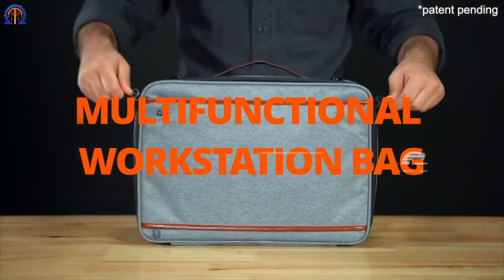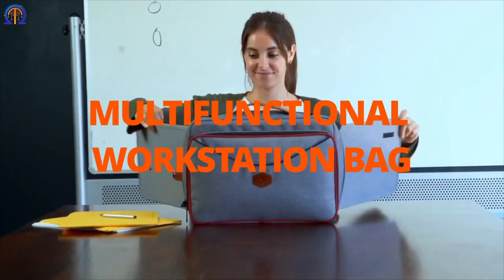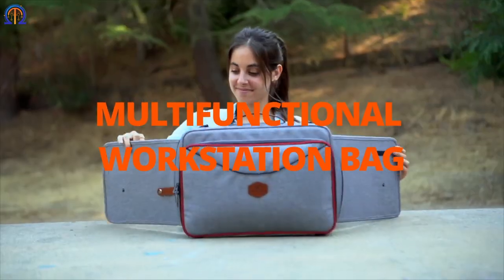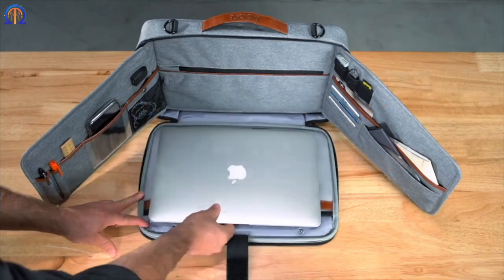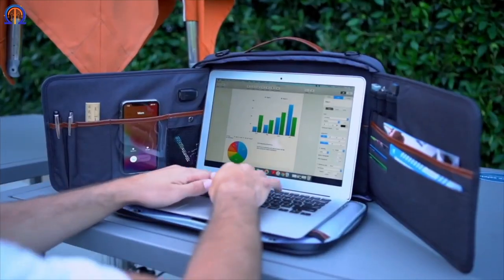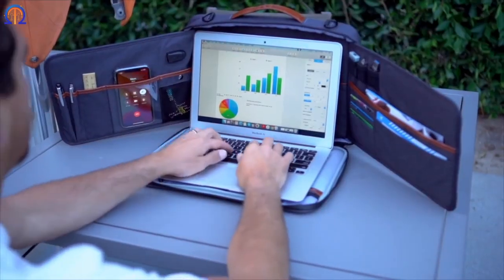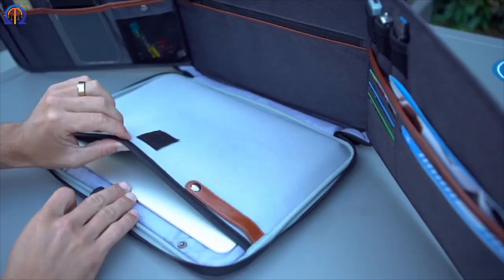Do you tend to work diligently whenever deadlines are near? You do have your own workstation, so that's something. And here is a bag for you. However, this is not your typical bag. There is sufficient room to arrange all the necessities you would require. Simply unfold it and remove the laptop from the middle compartment.